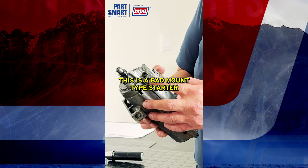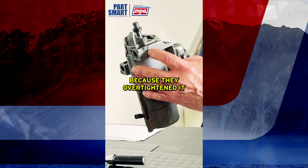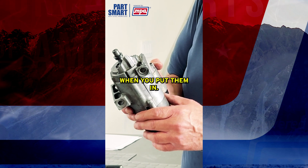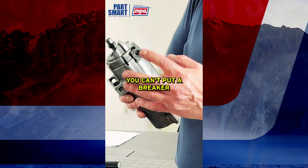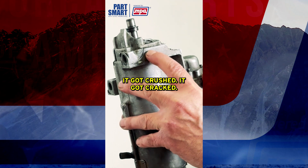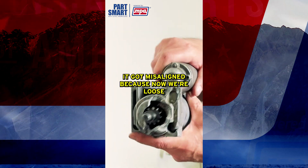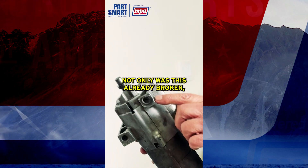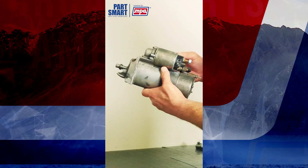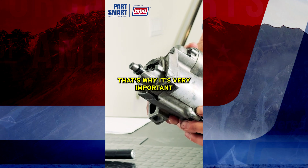This is a pad-mount type starter. When they tightened the bolt, they actually crushed it and cracked it here because they over-tightened it. You really have to torque these when you put them in — you can't use an impact or a breaker bar and just keep tightening. This one got cracked, got crushed, and then once it was cracked it got misaligned and came loose. Not only was it already broken, but when the starter torqued during cranking it broke even further.